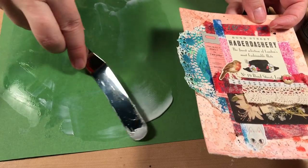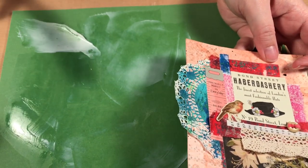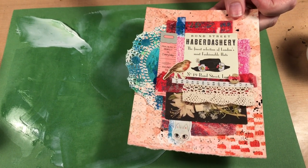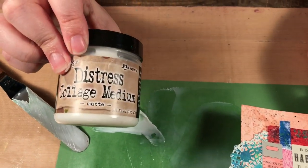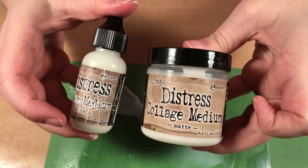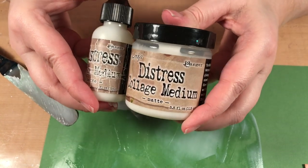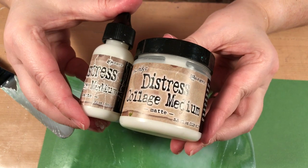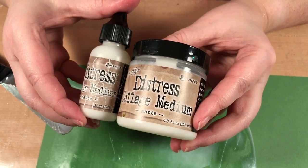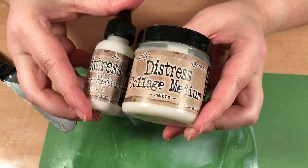There are a lot of techniques you can do with collage medium — I've shown many on my channel already. But the basics are: it's a sealer and a glue. If you're just starting out and wondering what you need, just get the regular distress collage medium. If you want to go all out, buy both the bottle and the jar — the bottle is great for smaller items and the jar is good for covering larger areas. I would recommend distress collage medium or any multi-medium as one of the first items you buy when starting mixed media.